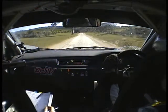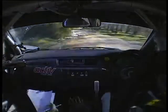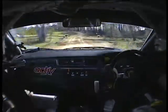Bank inside, 10 left, 50, flying finish 50, long 7 left over camber crest into 8 right.